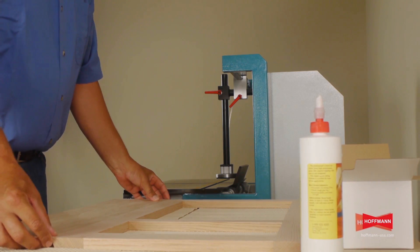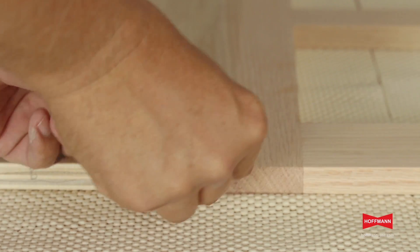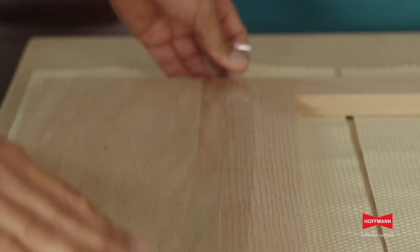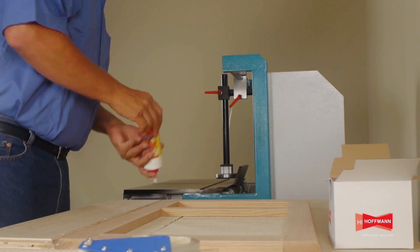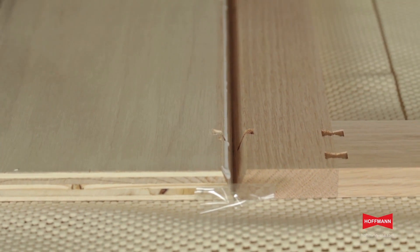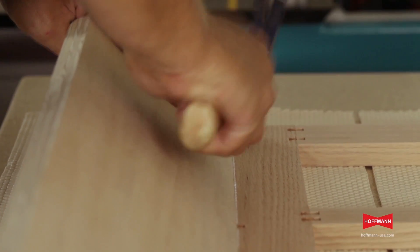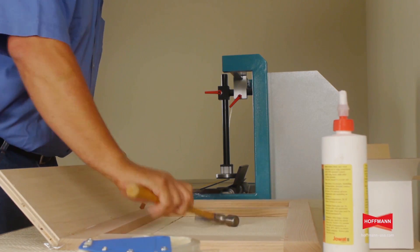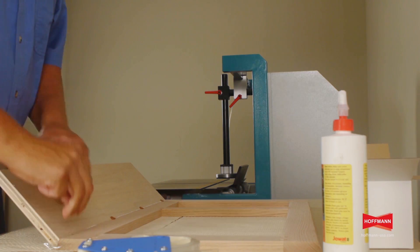To assemble the corner, we align the parts and use masking tape to tape them together and hold them in place. A line of good quality wood glue is applied to one side of the joint. Now we simply flip up one side of the panel and insert the keys one by one. Every dovetail key has a rounded end which aids in inserting it, and they are driven home with a hammer.